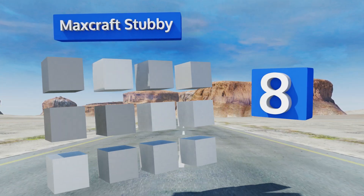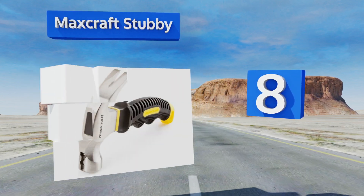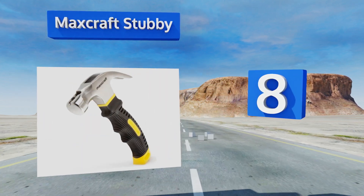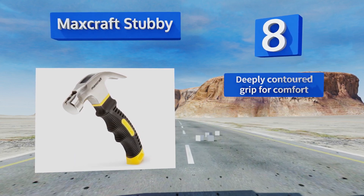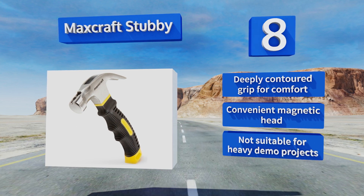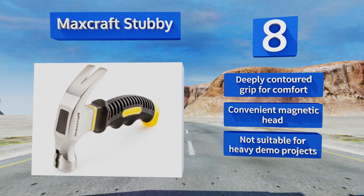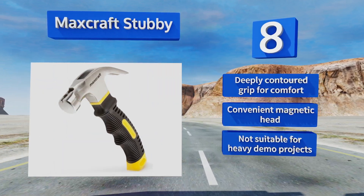Coming in at number 8, if you've been putting off small projects around the house because you don't feel like dealing with cramped spaces, the Maxcraft Stubby may be the end of your excuses. It's just six inches long and its claw head weighs in at only half a pound. It's got a deeply contoured grip for comfort and a convenient magnetic head, however it's not suitable for heavy demolition projects.